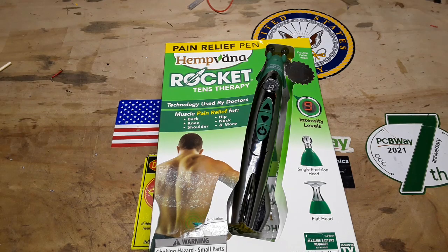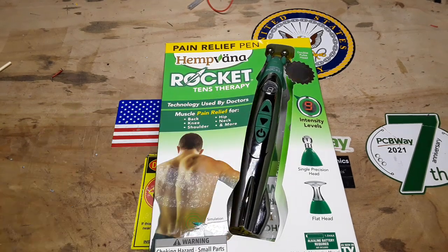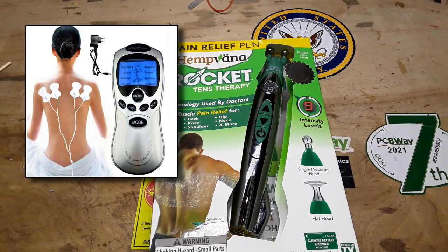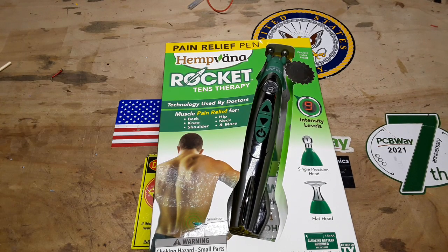Today I would like to introduce you to possibly the dumbest consumer electronics product I've ever come across. If you are unfamiliar with TENS therapy, they generally don't look like this. A little box has some sticky pads you put on your skin, delivers a small current — high frequency causes your nerves to tingle, your muscles to twitch, and it can provide some localized pain relief.